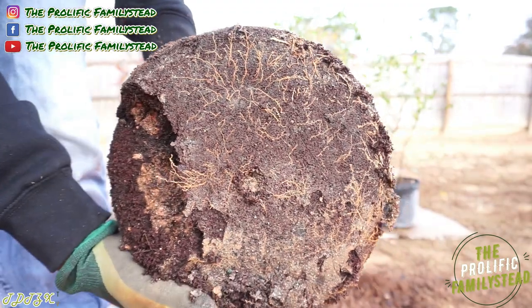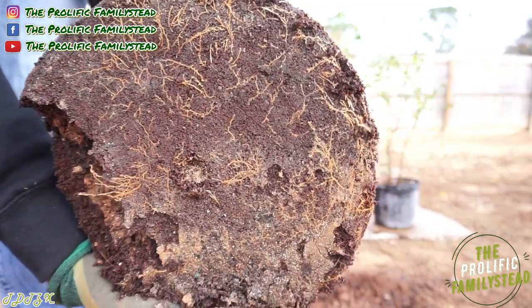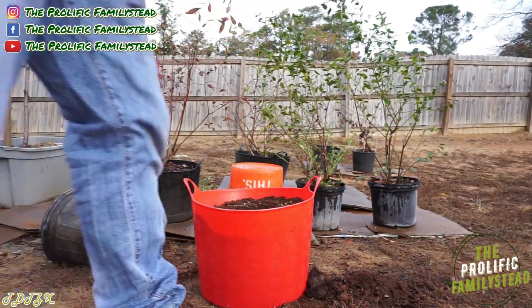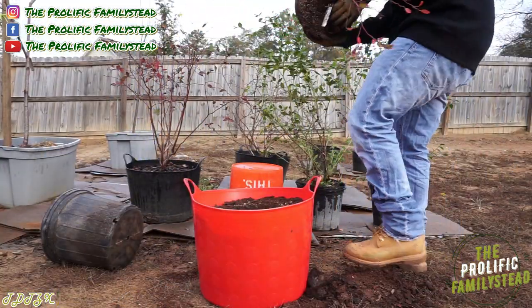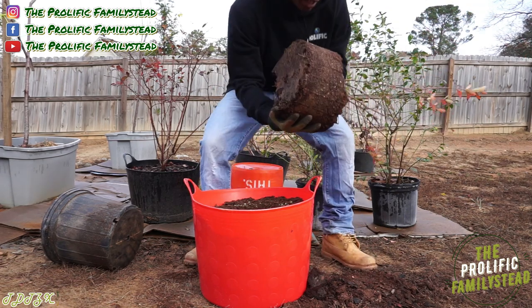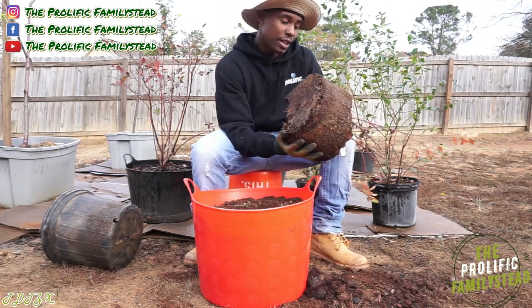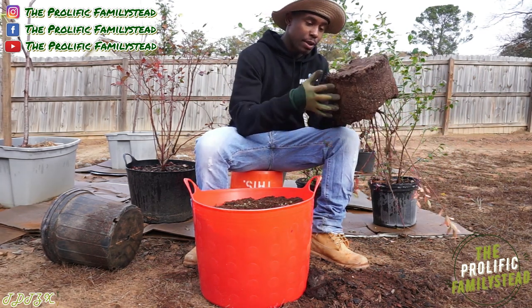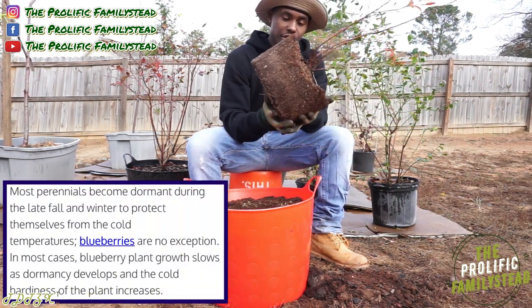It's not even root bound yet — it's only been in this container since April 13th. If you're wondering when is the best time to transplant your blueberries, I would say the best time is when they're dormant.